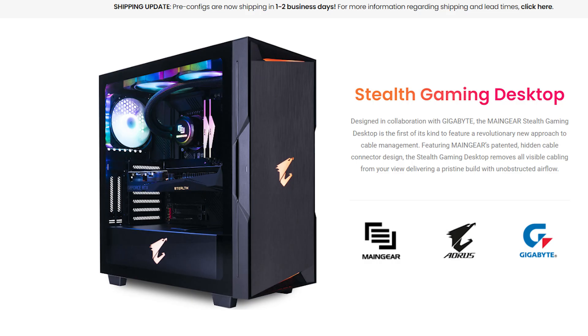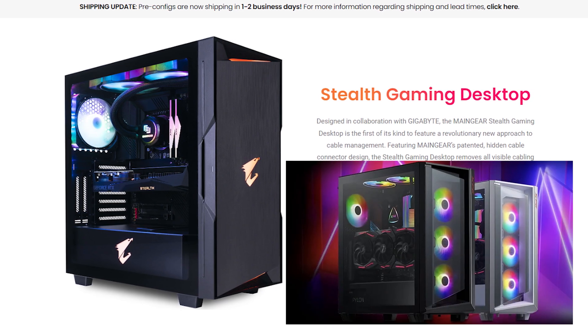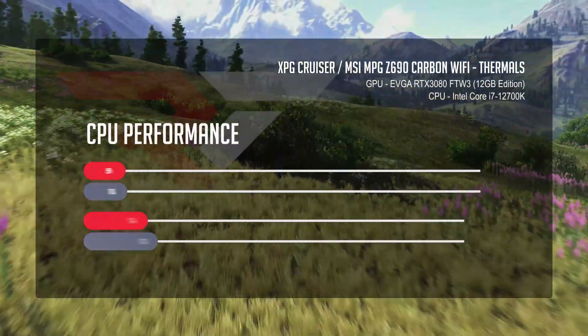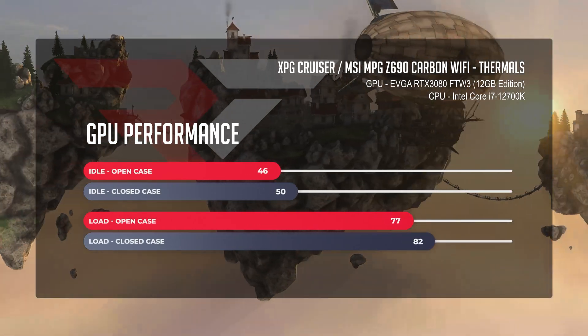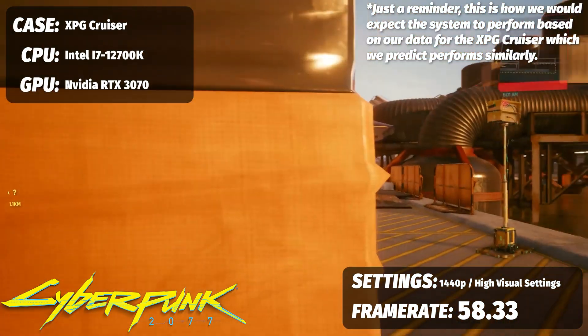Just talking a little bit about thermals — it has a very similar design to the XPG Cruiser in terms of how the airflow works. Worst case, we were looking at CPU temps at 81°C under load and GPU temps at 82°C under load. So if I was going to configure one of these systems myself, that might be something to consider. If you're planning a build around this, the 12700K would be about the top end.